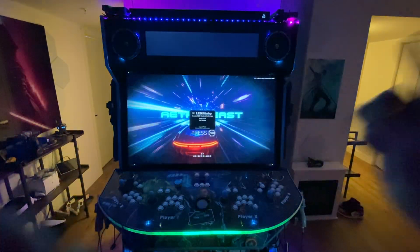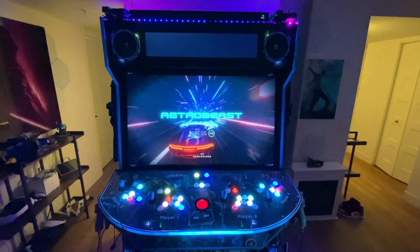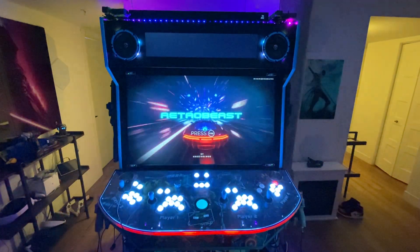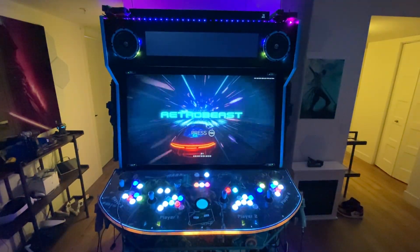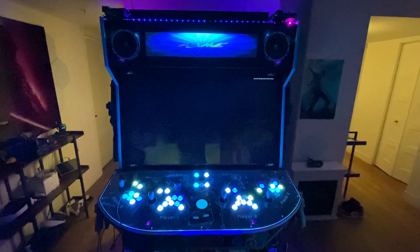Okay guys, I did it! LED Blinky is ready for Retro Beast. LED Blinky for iPac 64, PackLED Ultimate, iPac Ultimate — it's all set up for MAME and all the systems. In this video I will show you how to set it up in the first part, so if you're watching to set up your iPac Ultimate or PackLED 64, I'll jump right in. It took me two days to set it up.